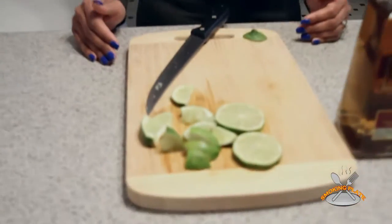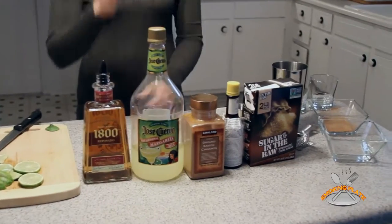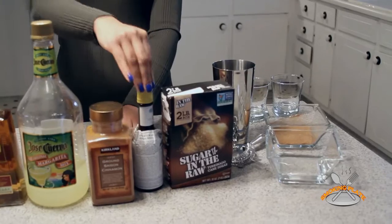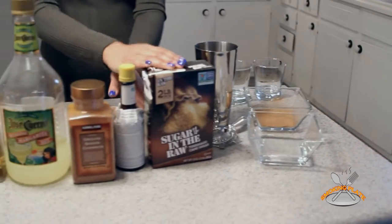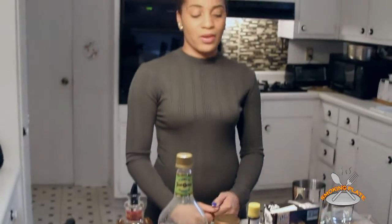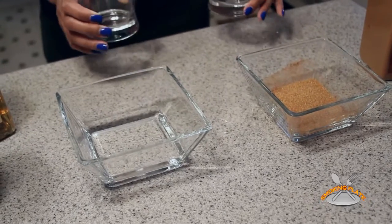Here are the ingredients I will be putting in a cinnamon sugar margarita today: fresh cut lime, 1800 tequila, Jose Cuervo margarita mix — one of my absolute favorites — some ground cinnamon, Angostura bitters, Sugar In The Raw cane sugar, some water, and I have a martini mixer.